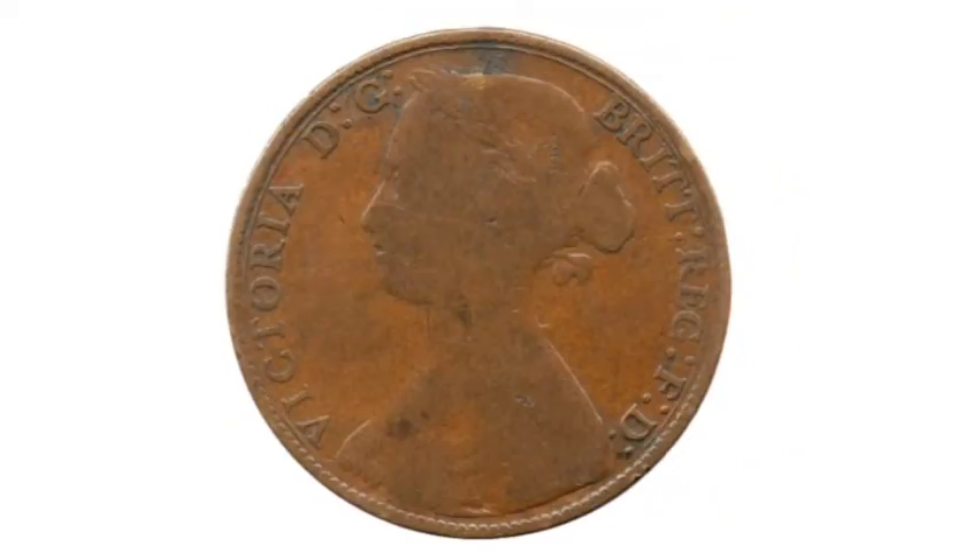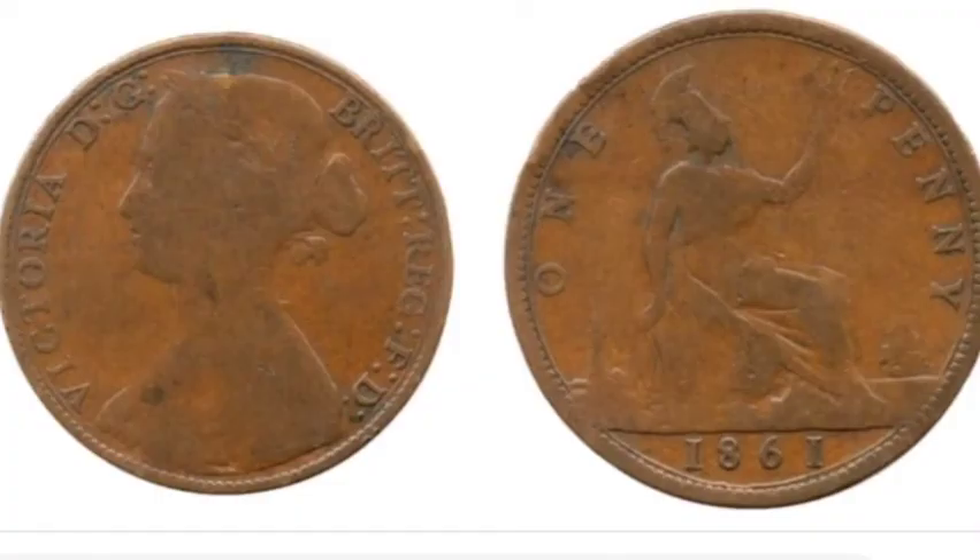So on this side of the coin there, you've got the portrait of Queen Victoria looking to the left, with 'Victoria' in lettering there on the left hand side.